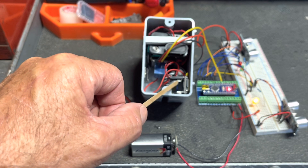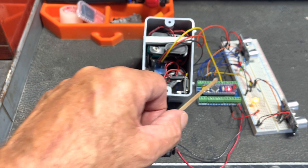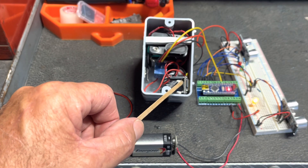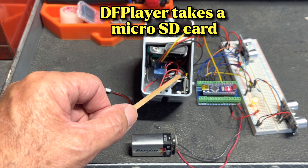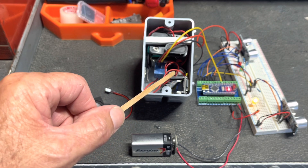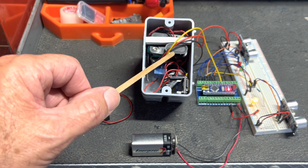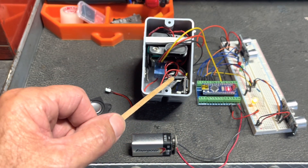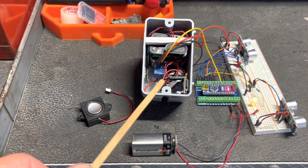I did some testing and found that the DF player needs a little bit more power than the Nano can deliver for the sound. On the DF player there's a little micro SD card in there. I grabbed some bell sounds off the internet, did a little editing, and put them on it. This is set up to loop — there's about 45 seconds of bell. If I need more than that it will just re-loop and stay on. Once the lights are activated, the bell comes on, and once the train clears the circuit, the bell should go off.